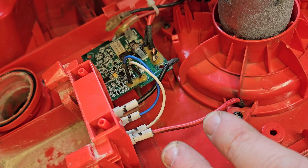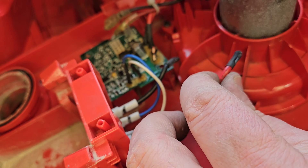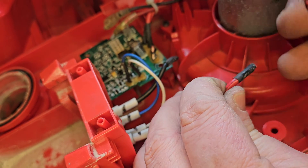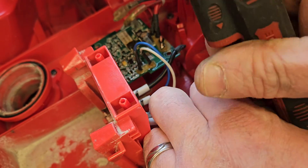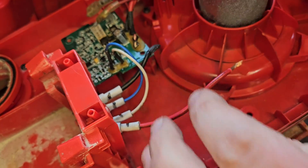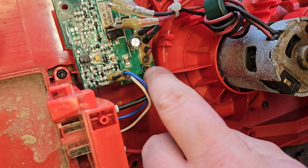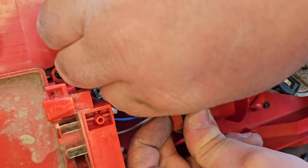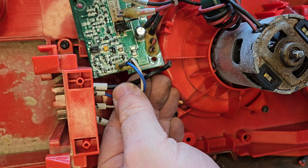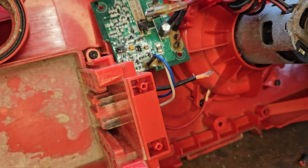The reason I'm doing this — I might have neglected to say — is that these components are no longer available. And even if they were available, it would cost more than the vac is worth to buy them. It doesn't make sense to fix it the right way by getting a new board and a new switch. Even if the board had been okay, the switch alone still wouldn't have made it viable.